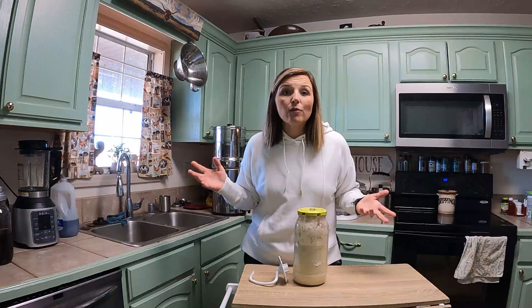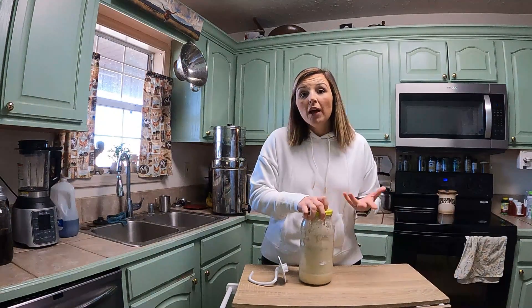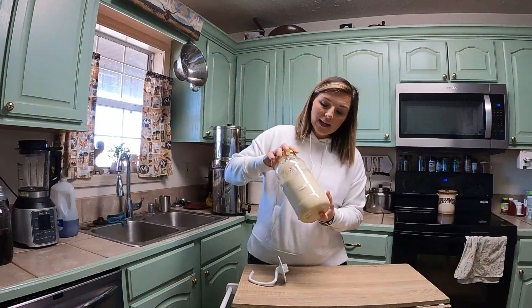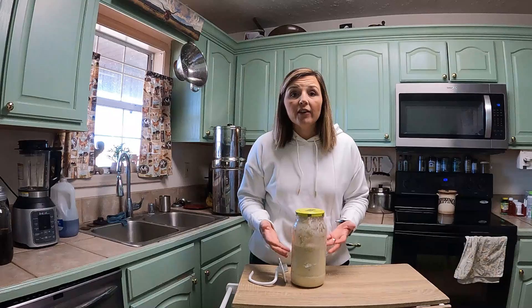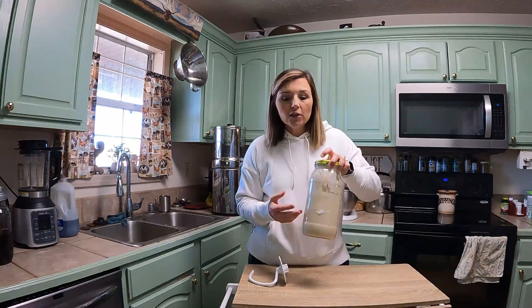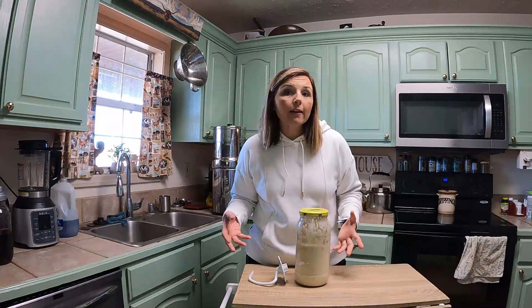That was so crazy to me because I've never had one like that before. When you've been doing it for a week or two and built up, you don't even have to discard every time with this starter. I got to the point I was feeding a cup of flour and a cup of water. So you can see this is a half gallon — I've got at least a quart of starter. I've got enough to make two loaves of bread, and you can see how not discarding and continuing to feed can get you enough for batch baking.